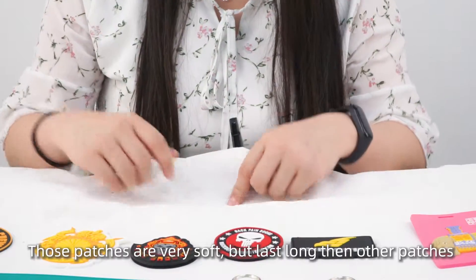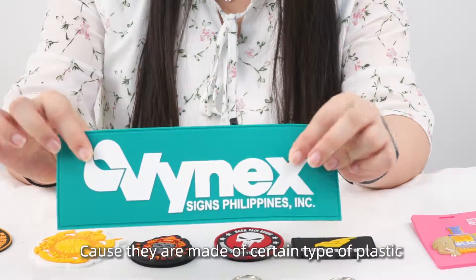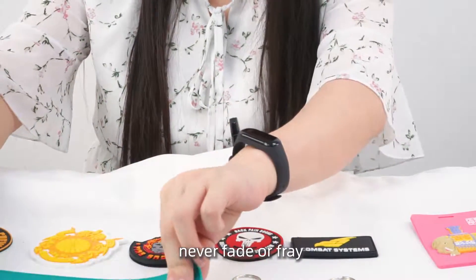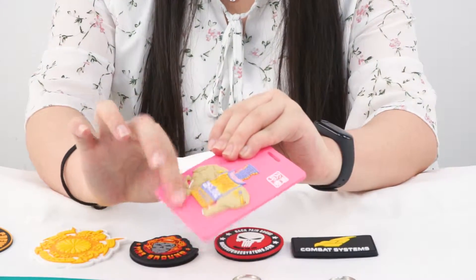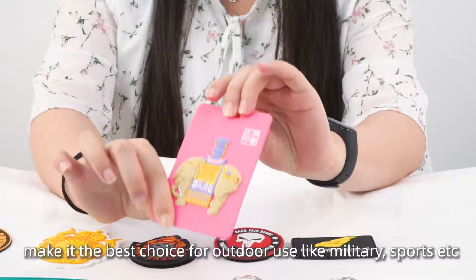These patches are very soft, and more durable than other patches, because they are made of a certain plastic — waterproof, never fade or fray, never crack or peel, easy to clean. This makes them the best choice for outdoor use, like military and sports.